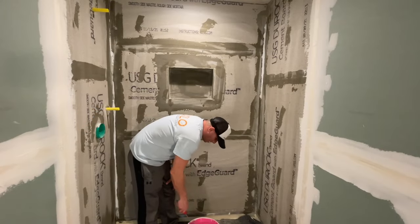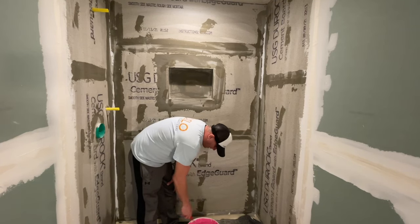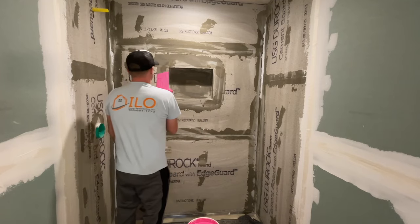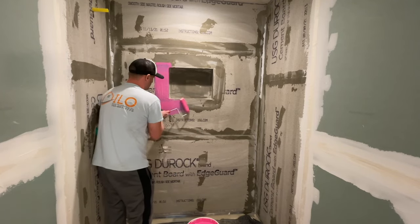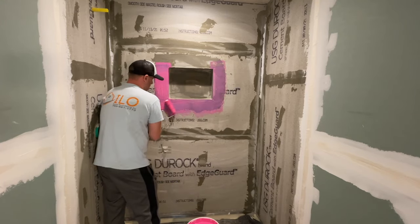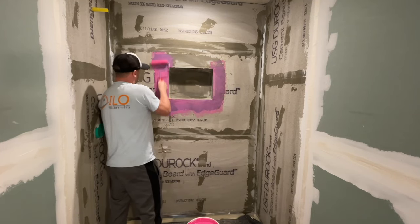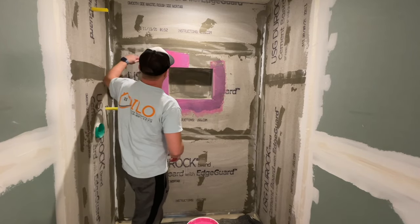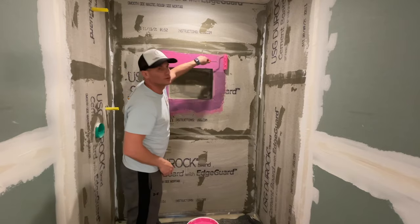I dip the brush in the bucket and start covering everything up. I do around three coats around the niche and two coats everywhere else. That's basically it for the waterproofing step.